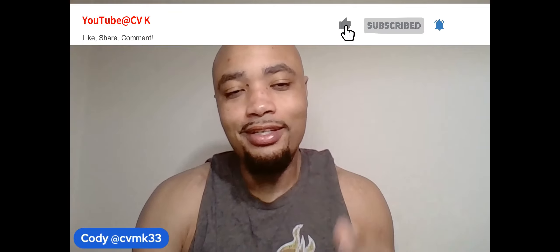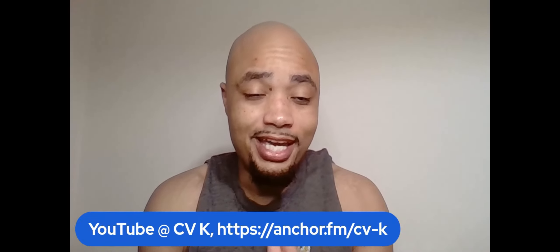Hey, what's up everybody — you like what you saw, were you entertained, were you informed? If you want to keep seeing amazing content, subscribe at the link below. YouTube: CV Space K. Connect where all podcasts are streaming — Spotify, Apple Podcasts, Anchor. Connect with me, I want to connect with you. Let's enjoy the ride.